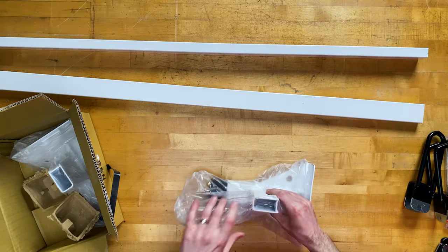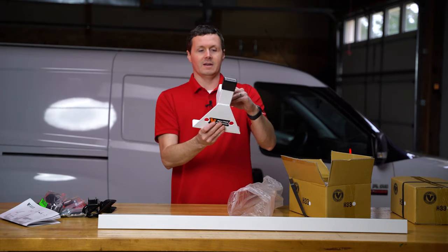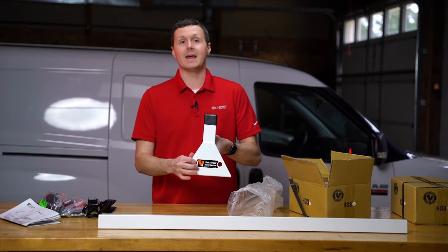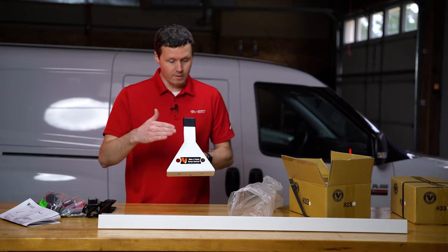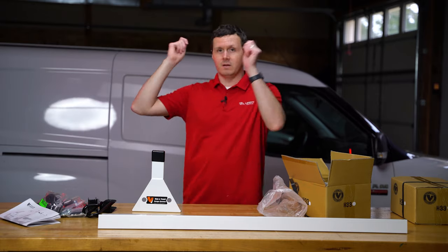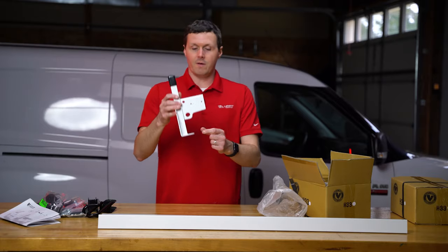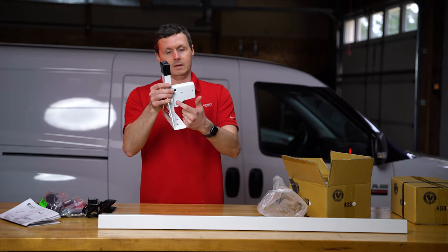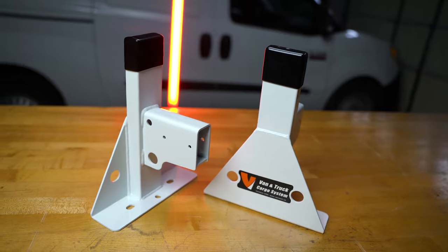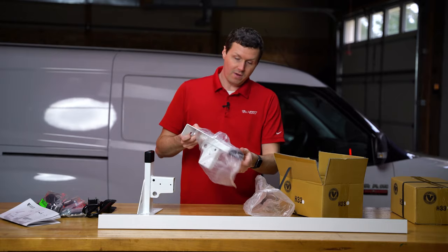Here we go — we've got our uprights. This is a standard H1 upright, the signature Vantec H1 design. Nice little eight-inch footprint on the bottom. You've got eye holes for strapping down cargo, and if you get a rear roller bar, you can attach a roller on the end so when you're loading ladders from the rear you can set it on the roller and slide it up. That ties into the two holes on the uprights. You also have two eye holes on the bottom, in the armpit of the upright — four per upright. With two boxes you've really got a ton of different tie-down locations.